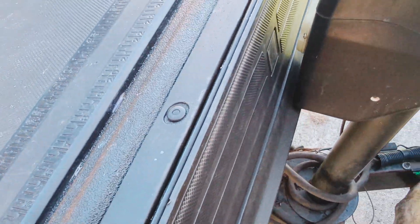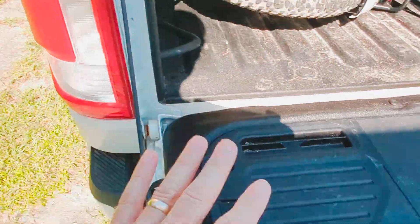Like I mentioned before, this can close up entirely and that connection will not even be visible when the tonneau cover is shut.